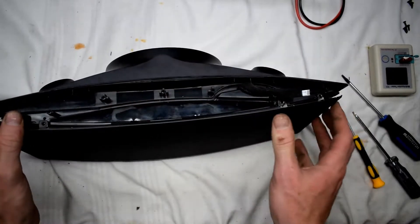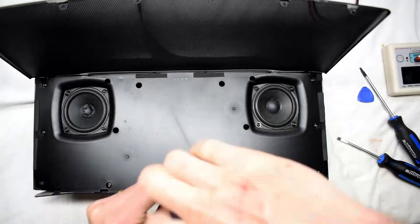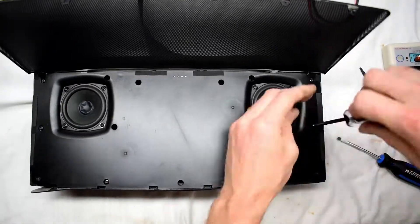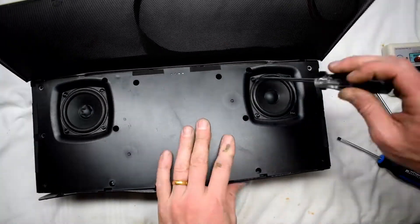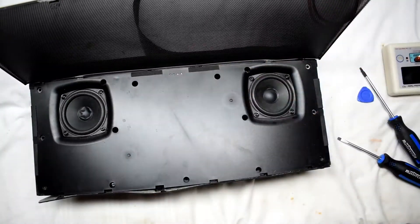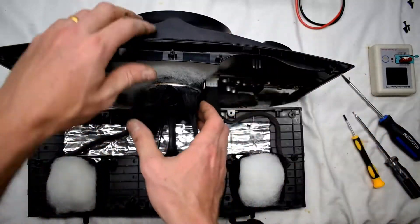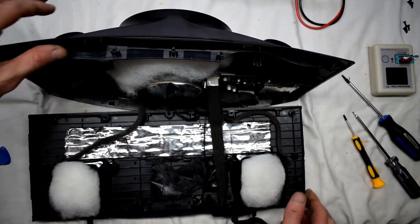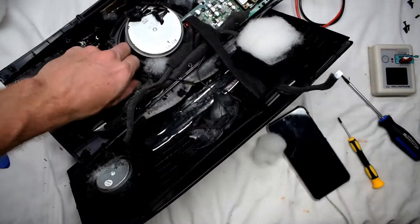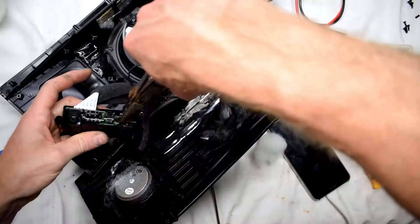With the metal part removed, there are screws underneath that you need to remove — quite a few of them. This will enable us to separate the two halves. There's glue inside; I don't know why they put glue in there. It was a little messy — everything's kind of glued together.